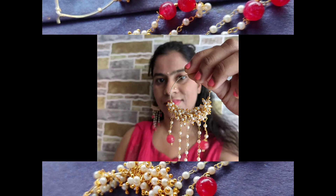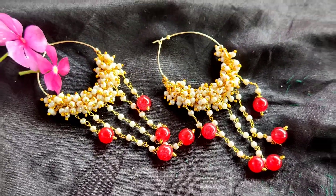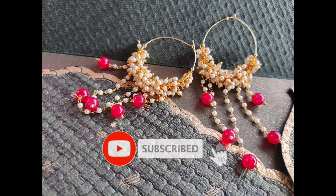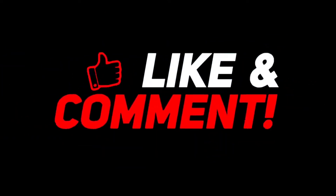If you liked this, do give a thumbs up and share it with your friends. You can also provide your valuable feedback in the comments below. If you have visited my channel for the very first time, don't forget to subscribe and hit the bell icon for notifications. Thank you so much for watching my video till the end. See you next time — until then, this is Aishwarya signing off.